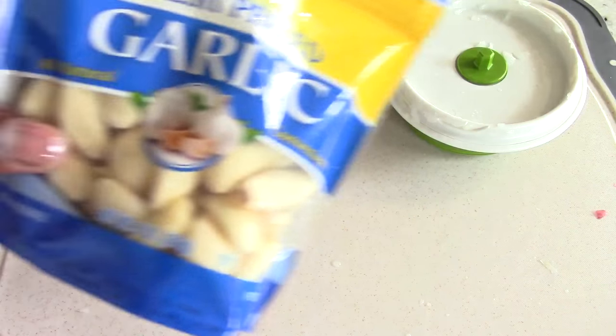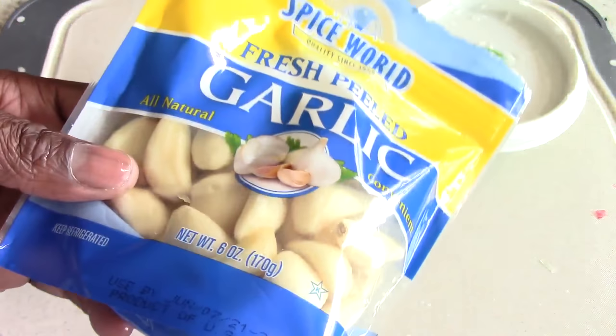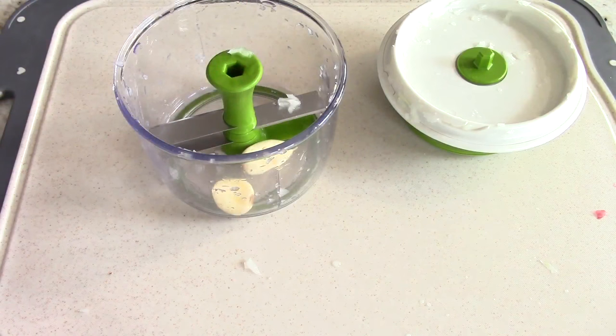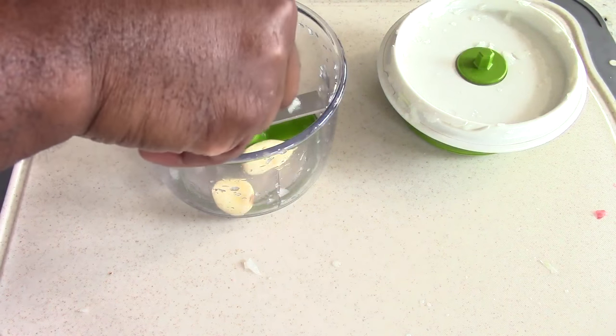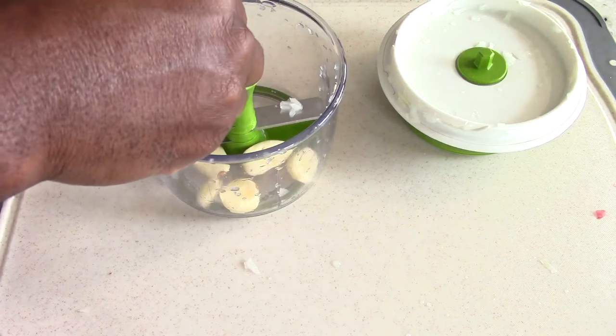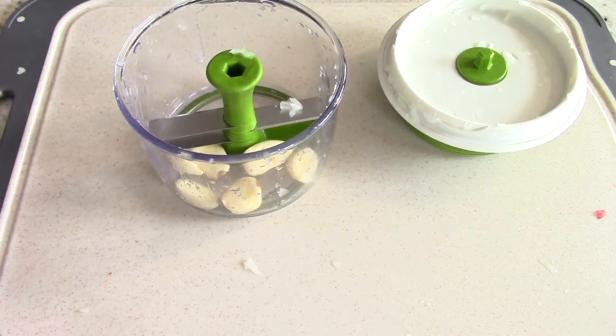Next, I'm going to cut up my garlic. I happen to have fresh peeled garlic, but whatever garlic you have, it will be fine. The recipe calls for four cloves, so I'm going to do six because I love garlic. I find that with recipes, I always want to add more.